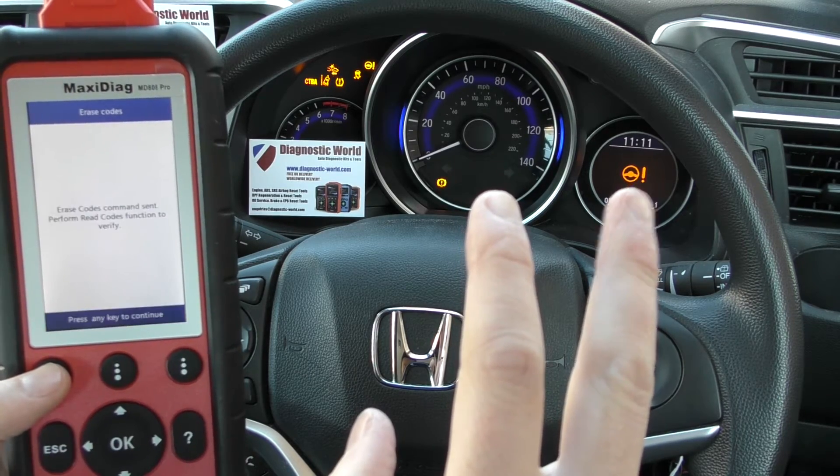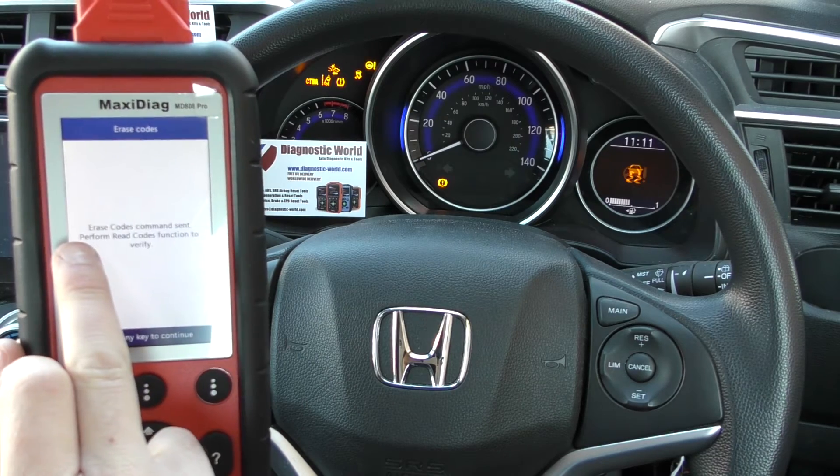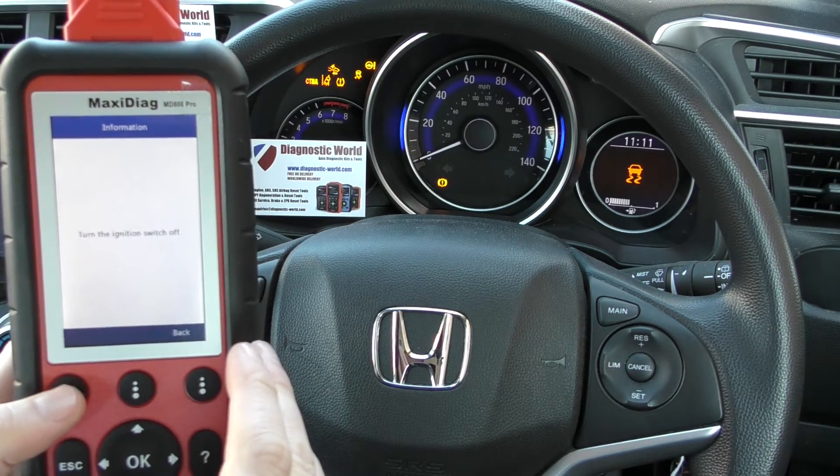And there we go — they've gone straight off. So this airbag light and this one have gone straight away. And we've got a message on screen to say that it's been sent — it's been done.